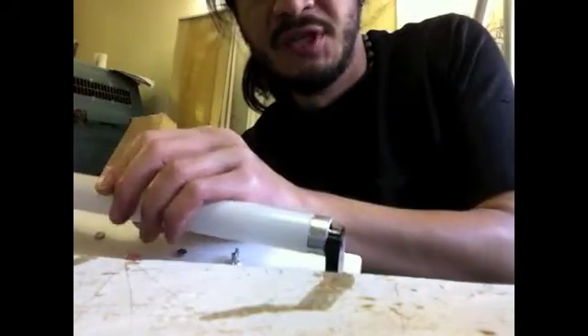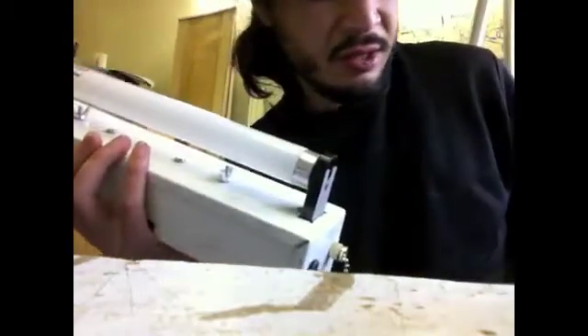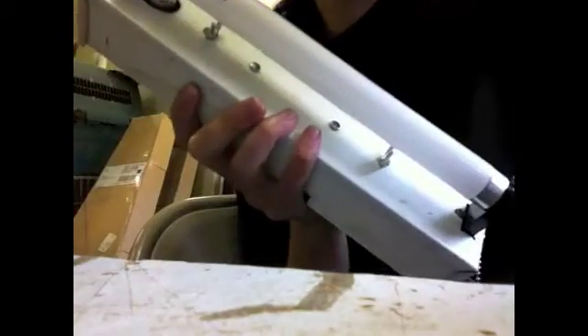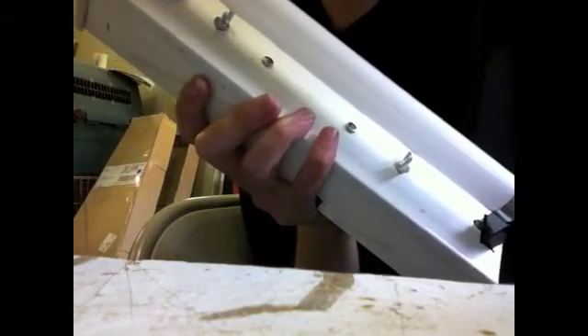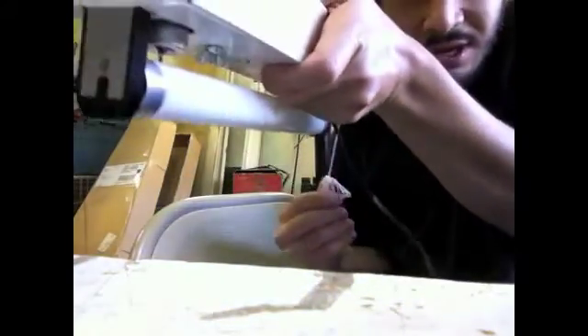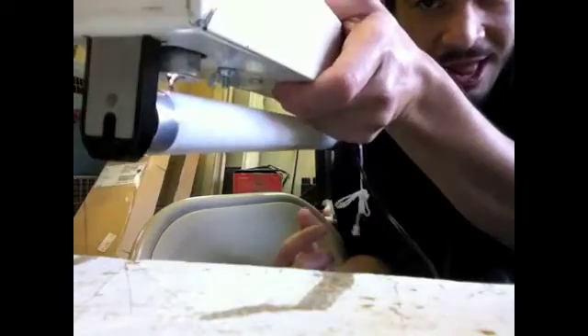Obviously I'm not going to ship this with the lamp in the lamp holders, because that's just asking for it to break. But as long as I'm still filming, we'll show one more startup just for good measure. Alright, that is it. Enjoy. Bye-bye.